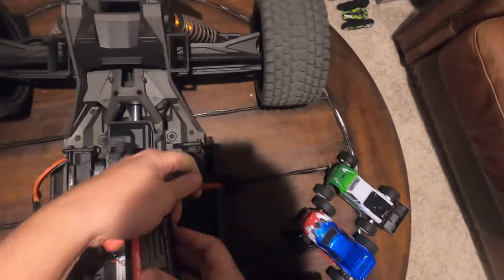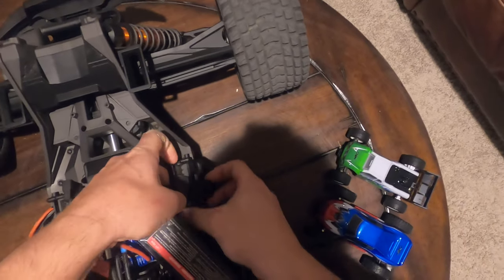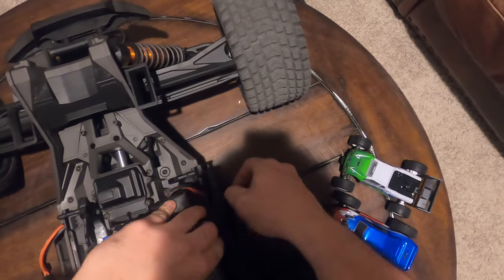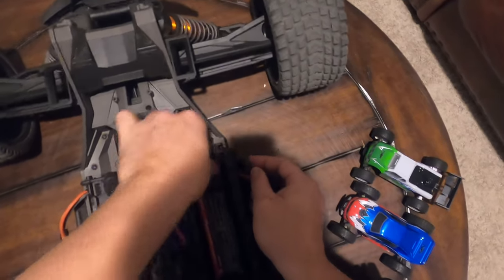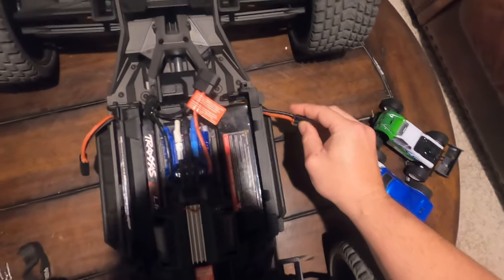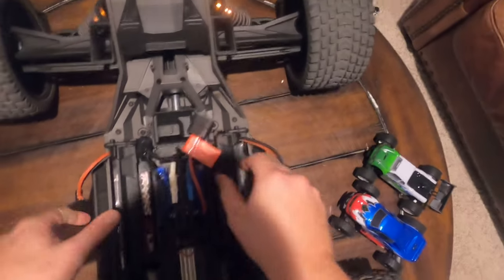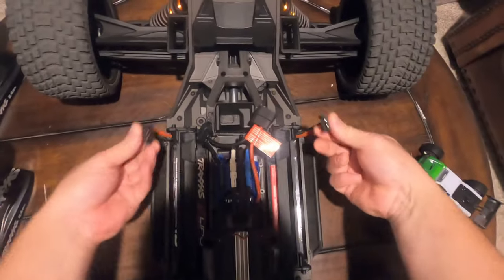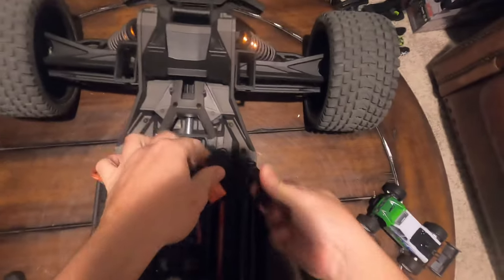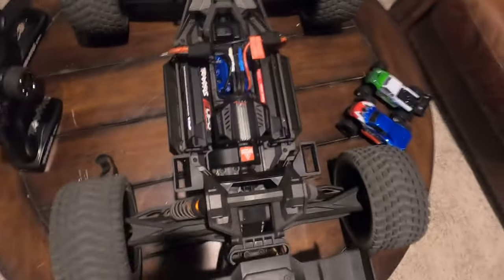I would suggest sticking your batteries with the connector out. Again, run this cable through the battery hold down like so. You'll notice that the Traxxas logo is face down - I had to do this so that I can get the cord facing out of the truck. Make sure your wires are clear, go ahead and latch them down, and then connect the battery hold downs like so. And that's how I run my truck.